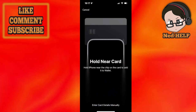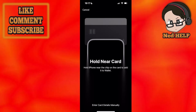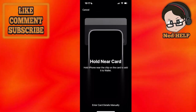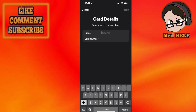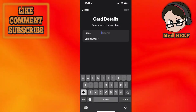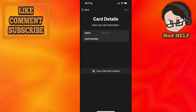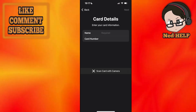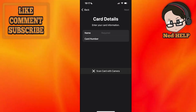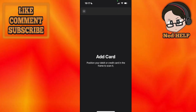You can just hold your card near your iPhone if you have an iPhone 13 or newer. If you don't, you can enter the card details manually — just click on the fields and type the name and card number, then click Next in the top right corner and go through the prompts. You can also scan the card using your camera.